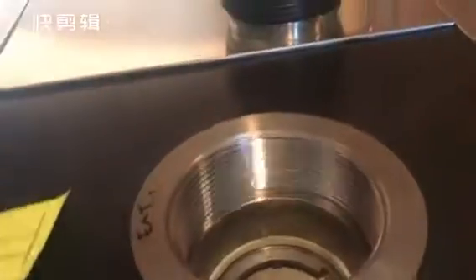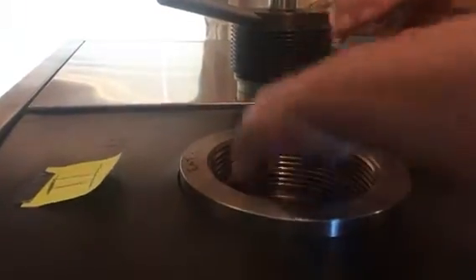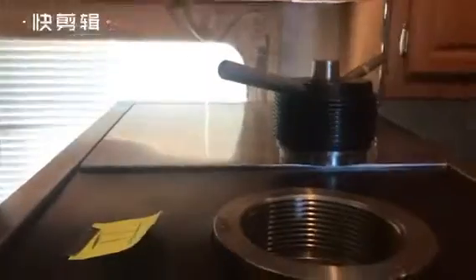Goes down. Like this. Go. This first. One more rubber.